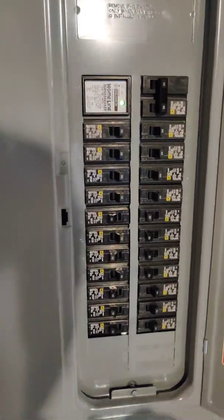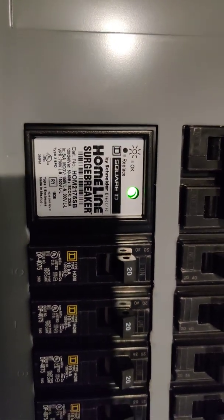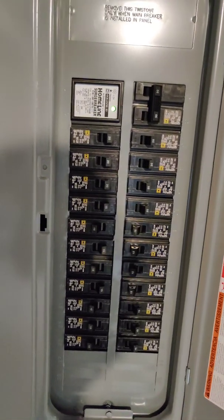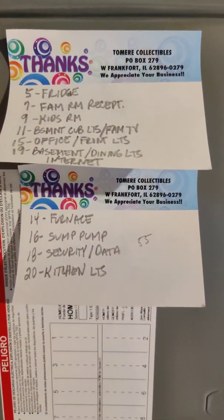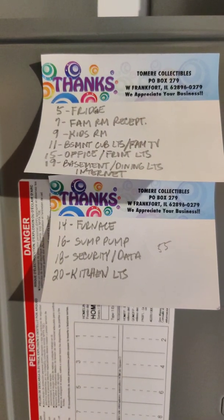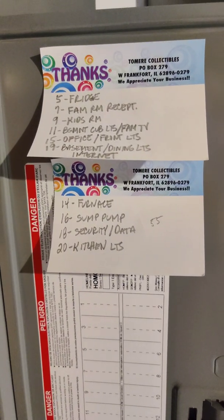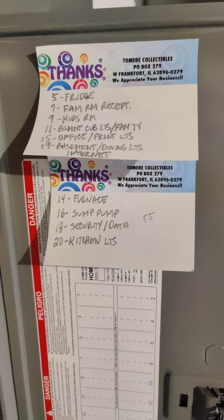Here's my sub panel — I've got a main panel surge protector on it and I'm not using all the breakers; there are spare circuits available for expansion. So far I've got my refrigerator, family room receptacles, a Florida room, basement cubby lights, TV receptacles in the family room, my office with a computer, another TV, a TV in the kid's room, basement and dining room lights, and my internet.